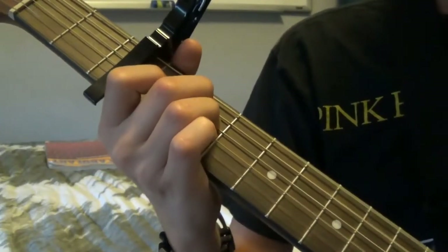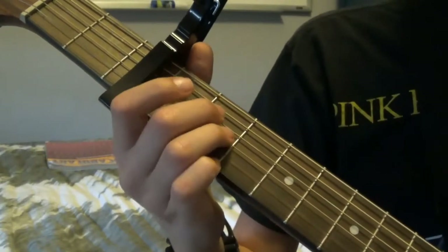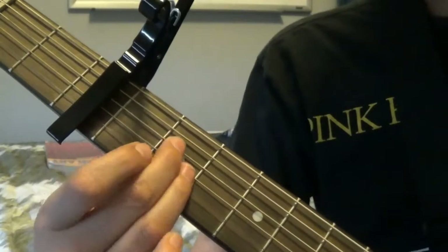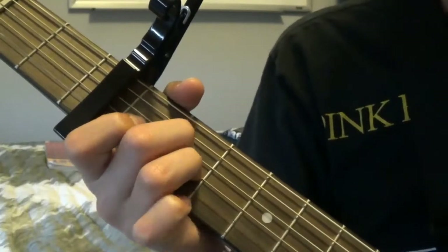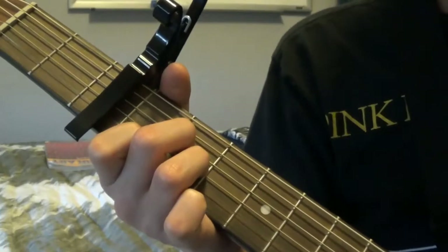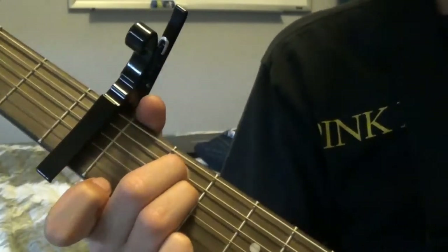So once again: E minor, D chord, going to an A chord. For an A chord, you're putting your same fingers as the E minor except one string above — so instead of being on the 4th and 5th strings, it's on the 3rd and 4th. Then you're going to add your index finger on the 1st fret from the capo on the 2nd string, so it would be an A major. Back to the E minor, and back to the D.